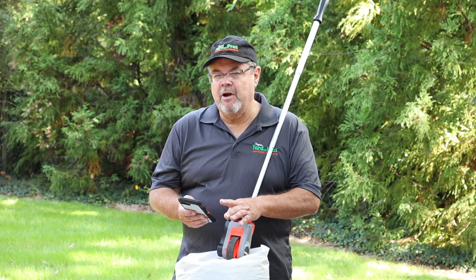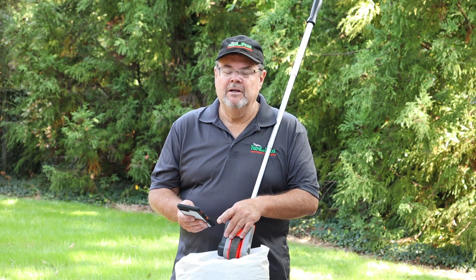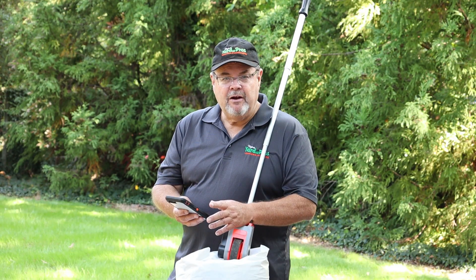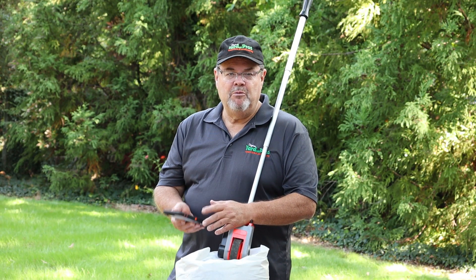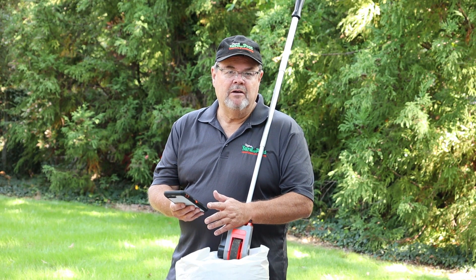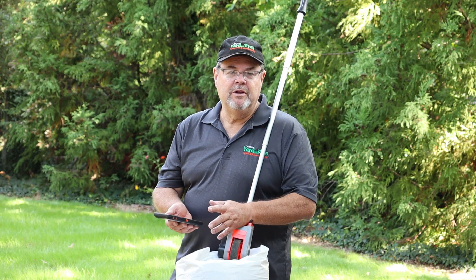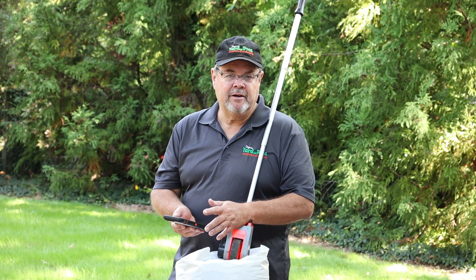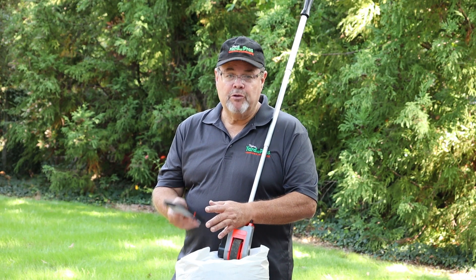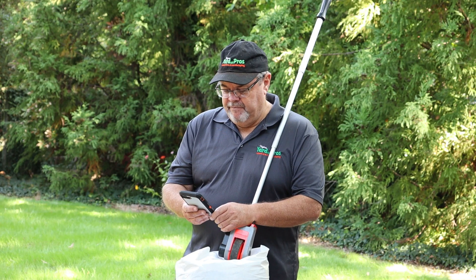Since this is new grass, I want to make sure I go on the lower end of that. It does have a lot of nitrogen in it. So for 1,350 square feet, we're going to put down 2 pounds per 1,000, which gives us basically 2.70 — or 2 and 3 quarter pounds of product for this 1,350 square feet. Pretty sure that's correct, so that's what we're going to go with.